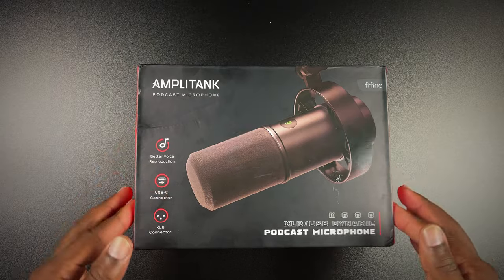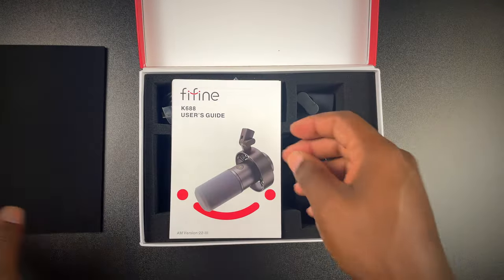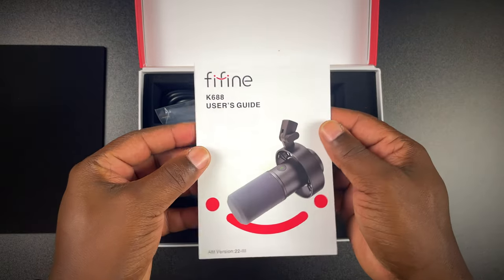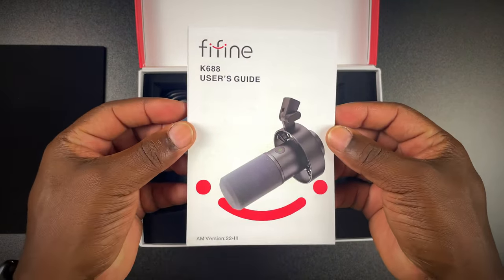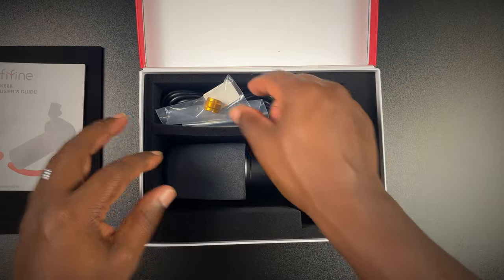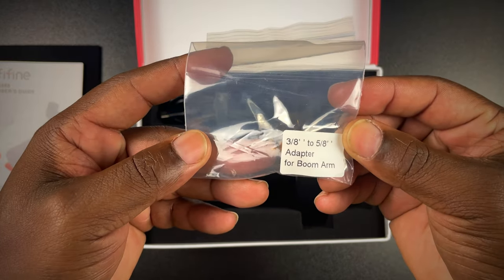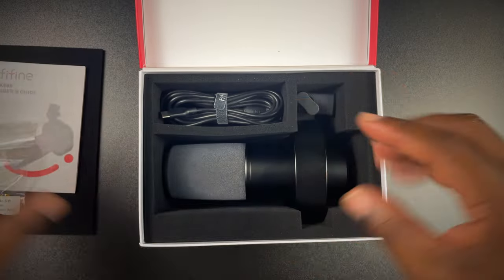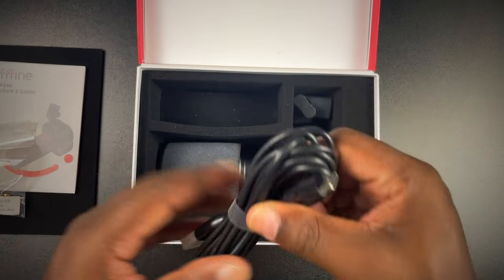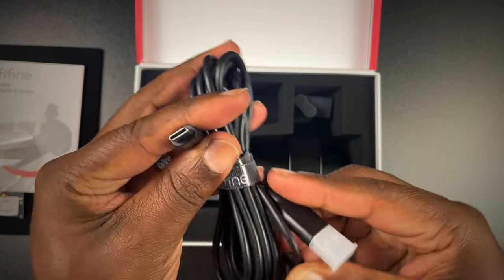Opening this up, first you've got a little foam on top. Move that out of the way, and you're greeted by the user manual — it's a pretty thick manual, so I highly suggest you take a look at that to get yourself up and running. Then you have a 3/8 to 5/8 adapter for the boom arm. Keep in mind this one does not come with a boom arm like some of their other mics.